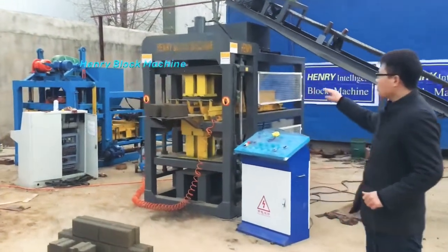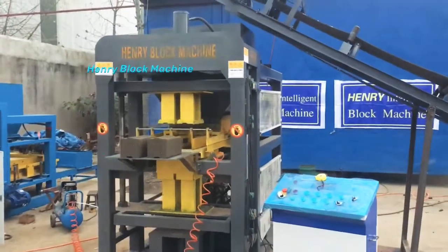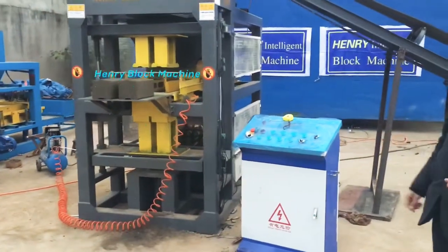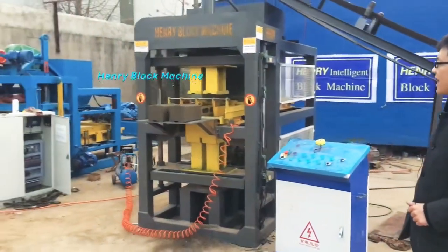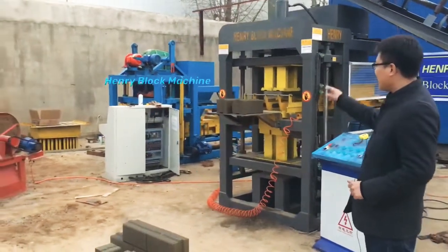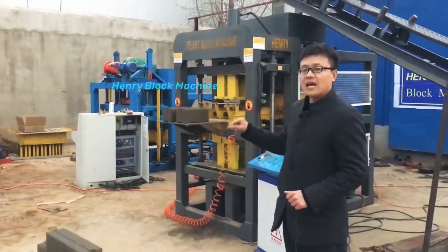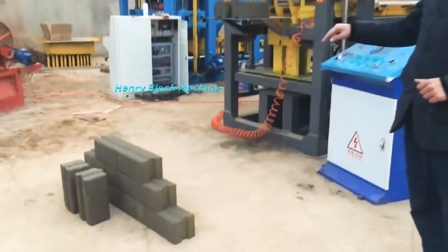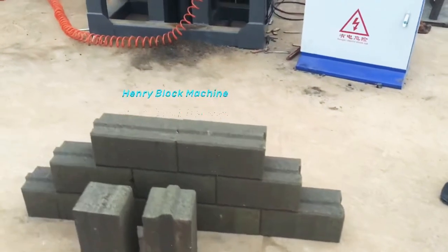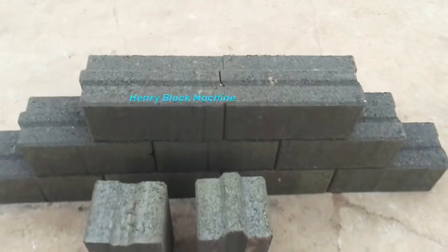In my background is our HR 2-10 concrete interlocking bricks machine. Our block machine is a multi-purpose bricks machine — with different molds it can produce different types of bricks. Right now you can see the bricks we just finished: the hydrofoam style of bricks, and these hydrofoam bricks are made of cement, sand, stone dust, and gravel — no soil at all.